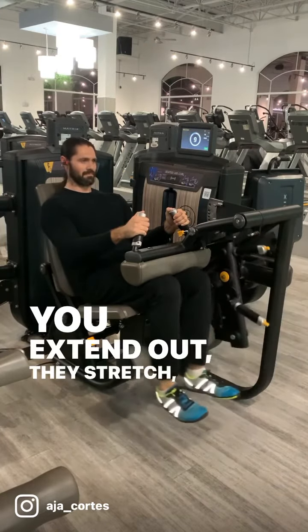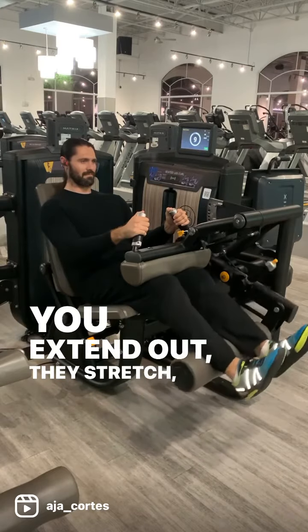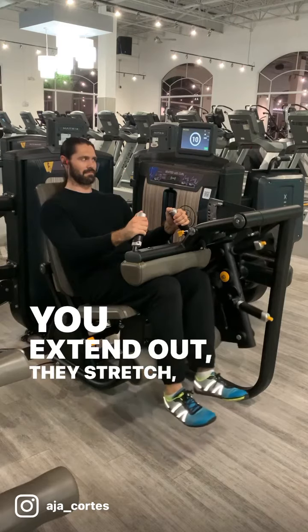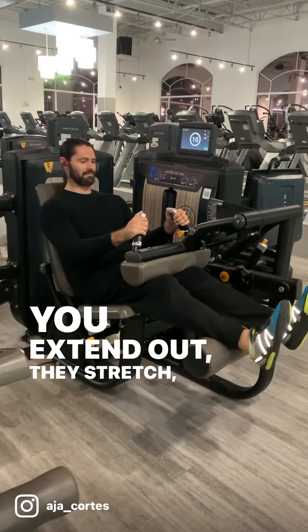Have control over the weight and make sure you adjust the seat and setup to suit your height and leg length. Any questions or comments you have, please post below. Thank you.